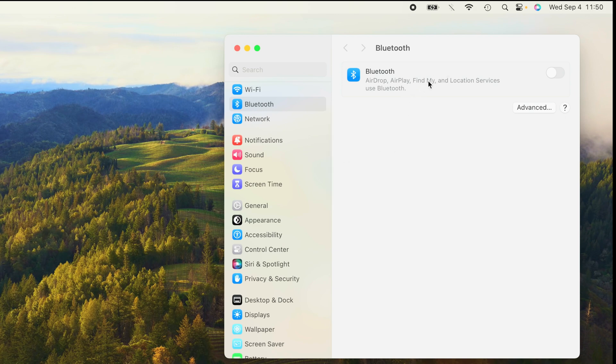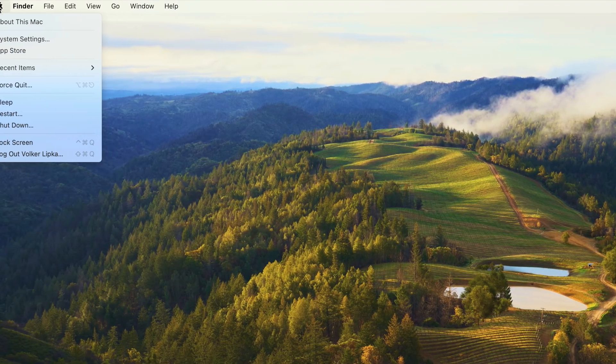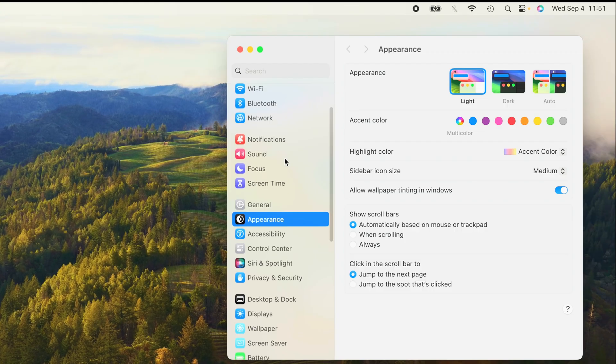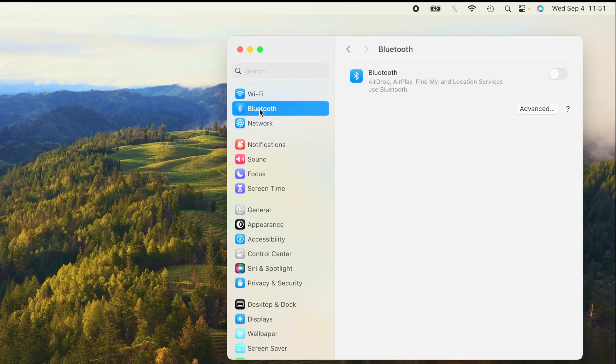In case you don't have the Bluetooth icon in the upper right corner, alternatively you can go to the upper left corner of the screen where you have the Apple logo, and there you'll find System Settings. When you press on this, you'll find Bluetooth as the second line item.